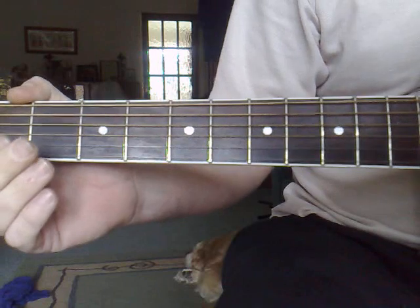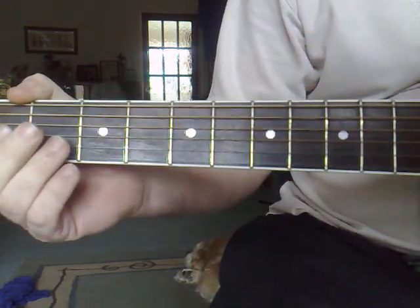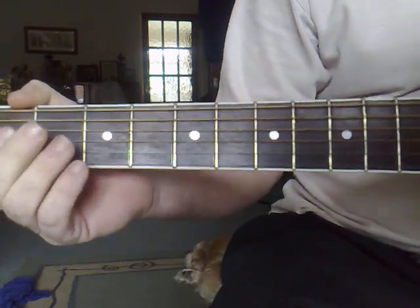So that's basically how it goes. Put your own strumming pattern, whatever you want to do. Remember, this is for people who are just starting out, so it's just an easy song to get you going on the guitar.